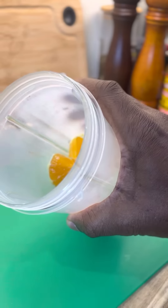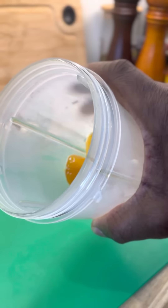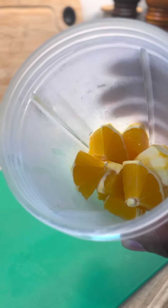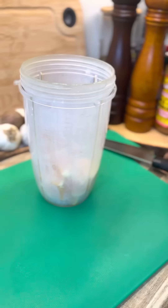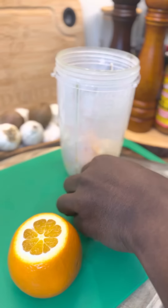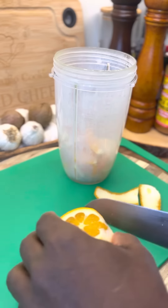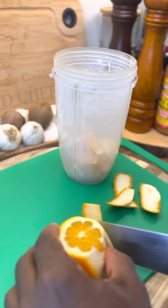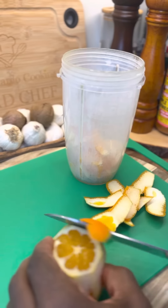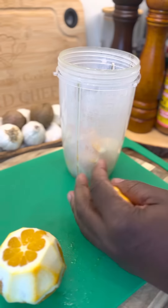All right, so we got the orange in the blender — bless up. We got the orange into the blender, and now we're going to put two more oranges in the blender. Two more oranges into the blender like this, and then we are pretty good to go. Nice one.